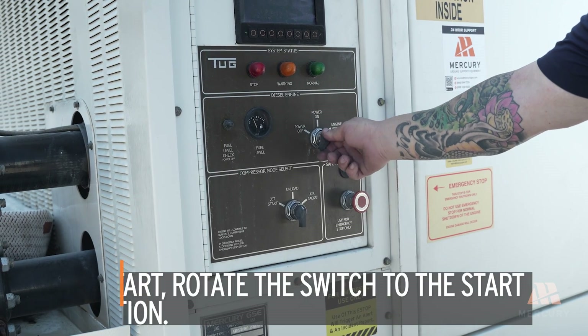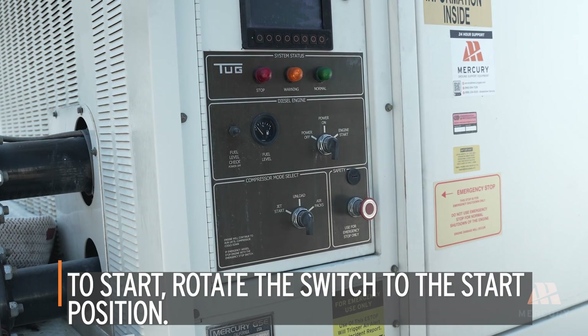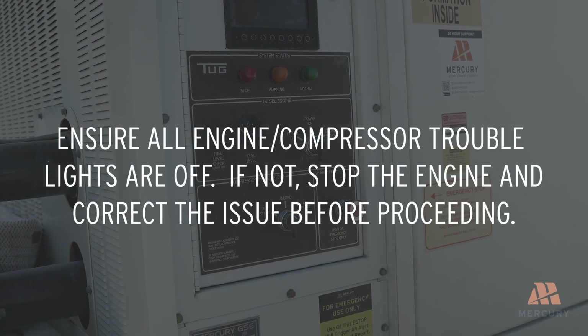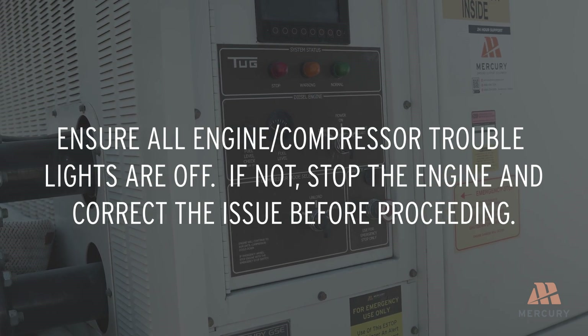To start the engine, rotate the switch to the start position and release it immediately when the engine starts. Ensure all engine and compressor trouble lights are off. If any are illuminated, stop the engine and correct the issue before proceeding.